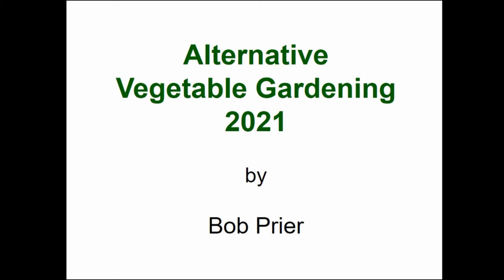Today's subject is alternative vegetable gardening. My name is Paul Friar, and that's the gardening garden I've been tending for a few years.